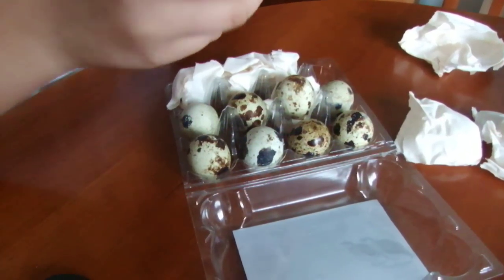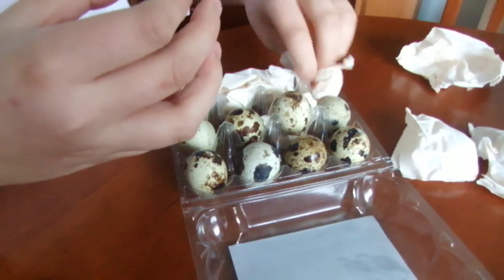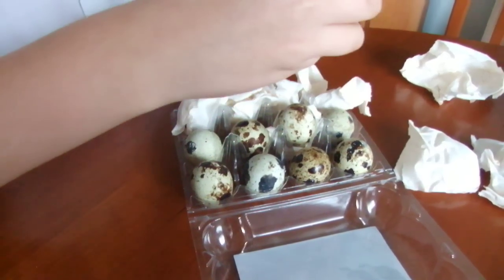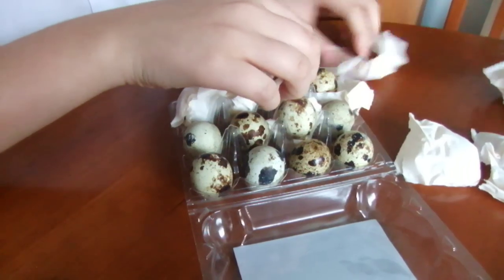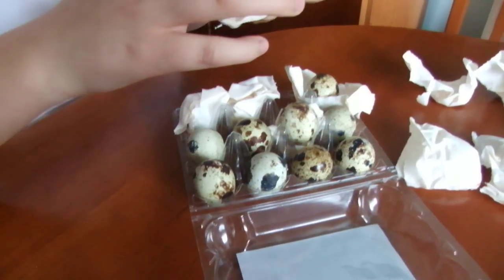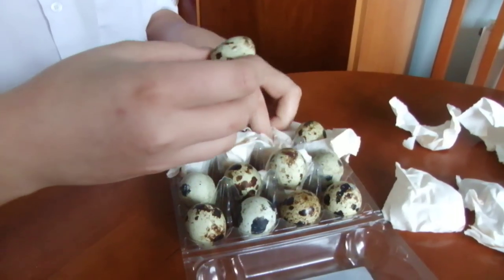Before they go in the incubator you have to check if they've got cracks or anything, because you have to take them out. If you leave cracked eggs in, they will dehydrate and the incubator is quite hot.